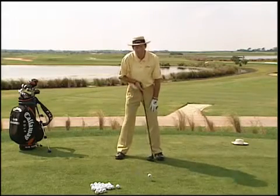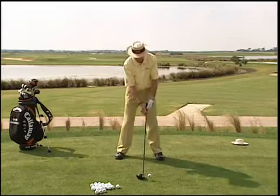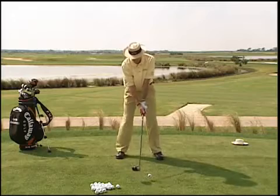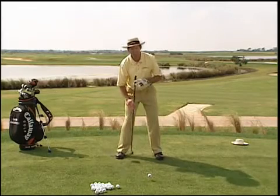The big thing is to put the ball forward in your stance, tee the ball up fairly high. Put it forward in your stance, off your left heel. Fairly wide stance. Get a little bit more weight on your right foot at address, about 60% of your weight.